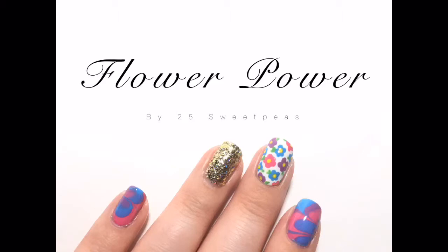So I hope you guys like this and enjoy it. Please let me know what you guys think and now let's watch it.